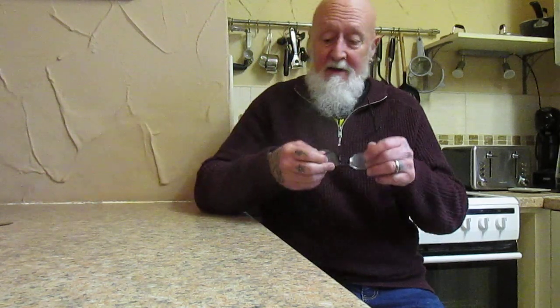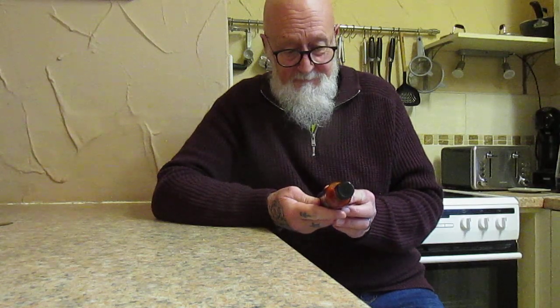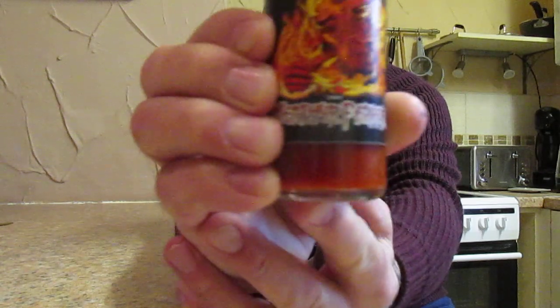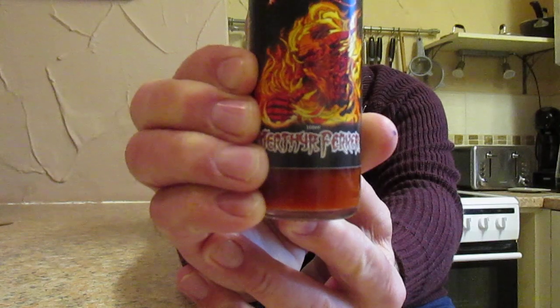This is the last one at the moment in the Chilli of the Valley line, and this one is called Merthyr Ferker, and this is a hundred mils. Now if you can see the graphics there, it's somebody on fire as they're eating these chili peppers.